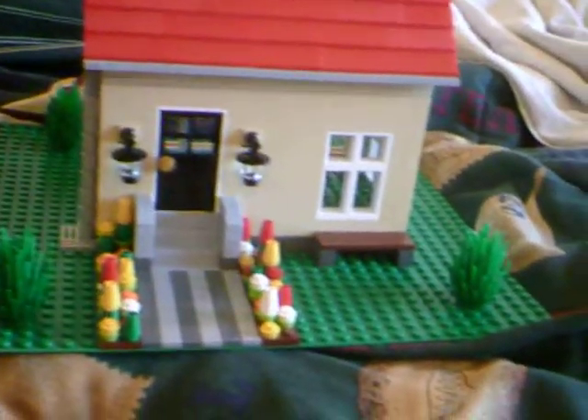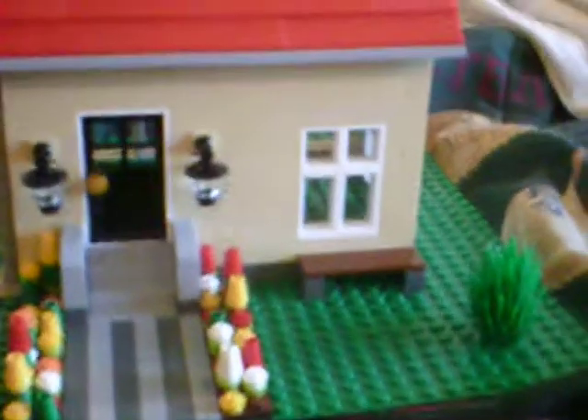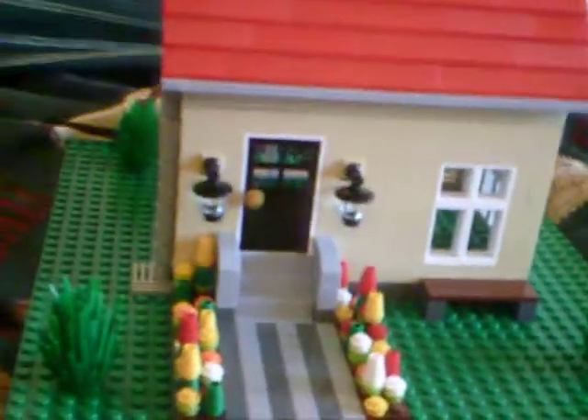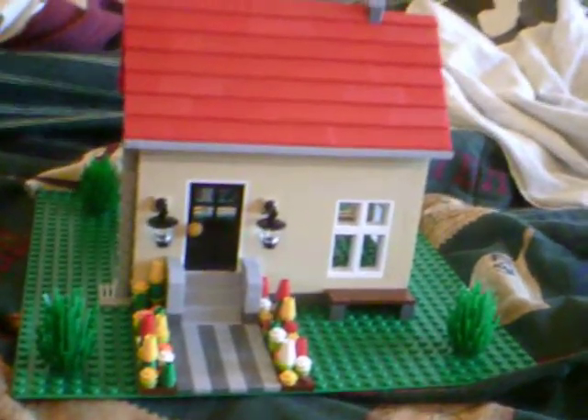And right here out front, we have a bench, a window, two little lights that I got from other Lego sets. I made this house by combining all my Lego sets. As you can see, I've been sorting them — they've all been going into different boxes.